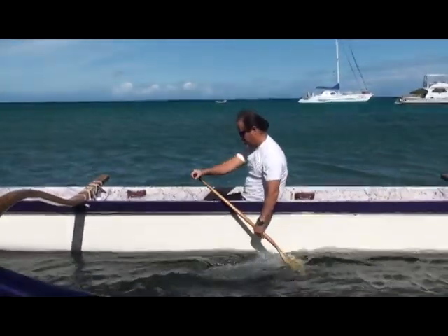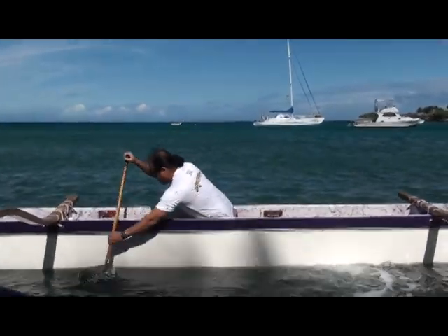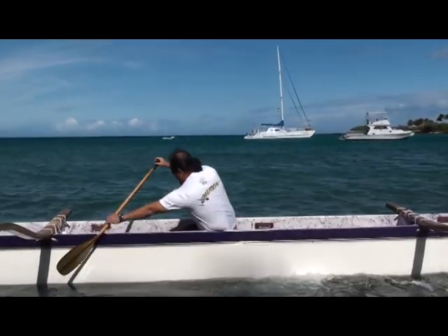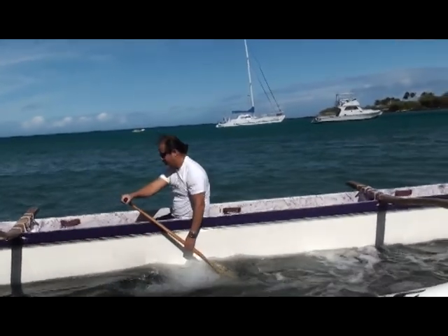Okay, here we go — going through, doing the same thing, placing the blade up front. Plant it up front and feel the pressure through the stroke.